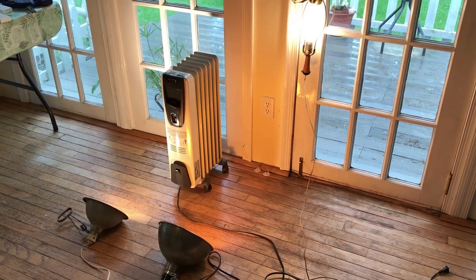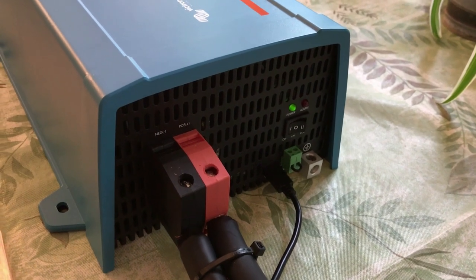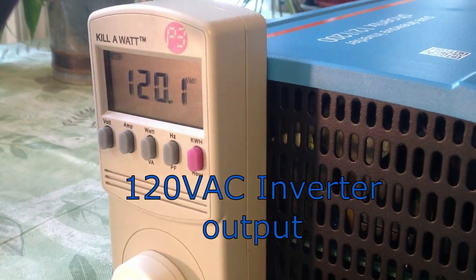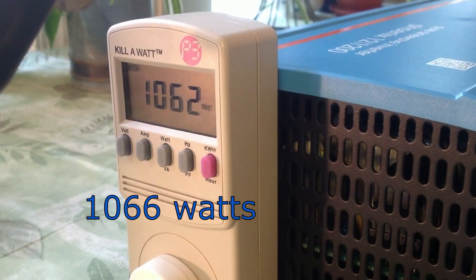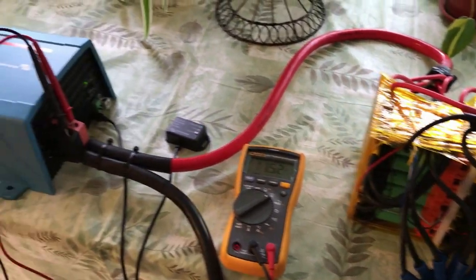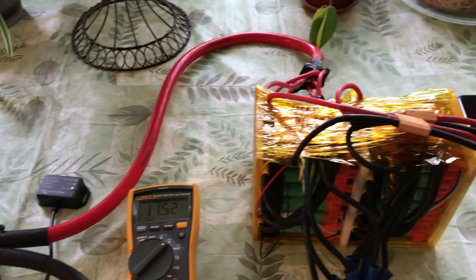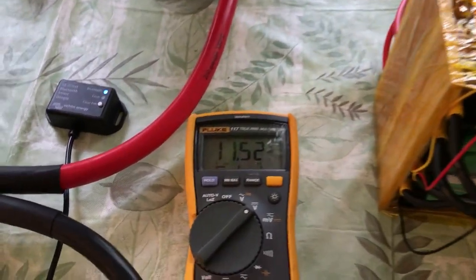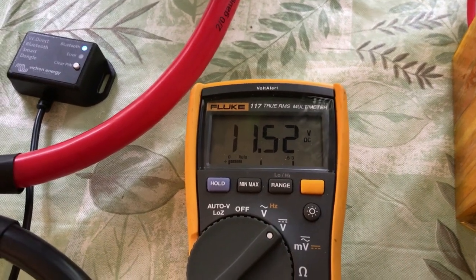We're now running off the inverter. Interestingly enough, when you run off the inverter the wattage reads higher. It's not overloading the converter yet. After about 15 minutes the Victron converter got a low voltage warning and then the BMSs on the batteries cut out and dropped the voltage down to pretty much zero. When I reset the BMSs and look at the non-loaded voltage it's 11.52 volts. With the load, the voltage must have sagged to under 10 volts.